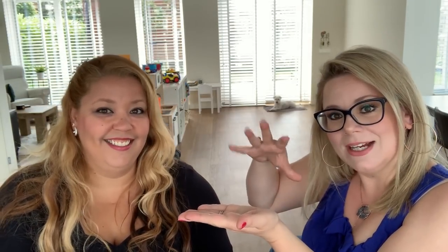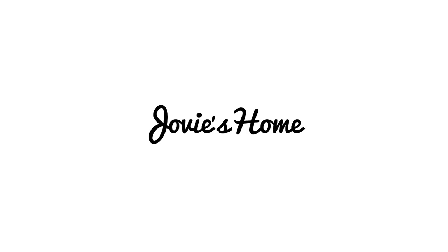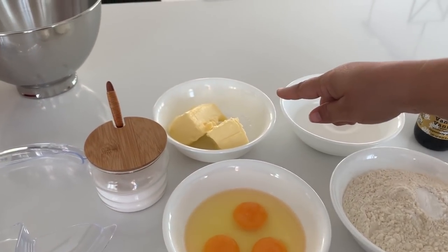The giveaway rules will be posted down below. But if you want to learn how to make these incredible stroopwafel cupcakes, come on in, kick off your shoes and stay a while — we're really glad you're here! To make these cupcakes you will need 150 grams of sugar and 150 grams of softened butter.